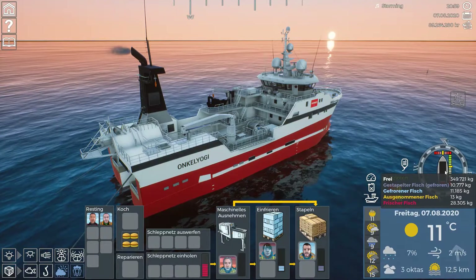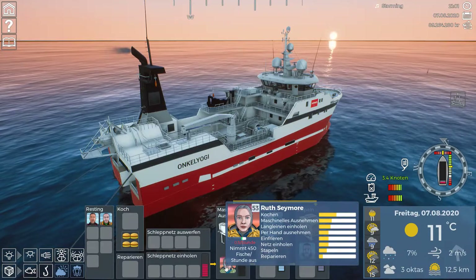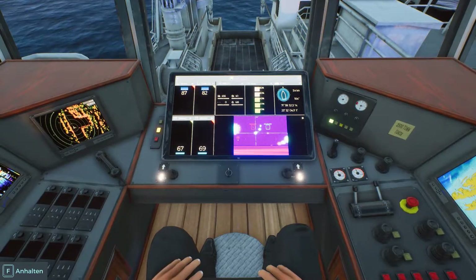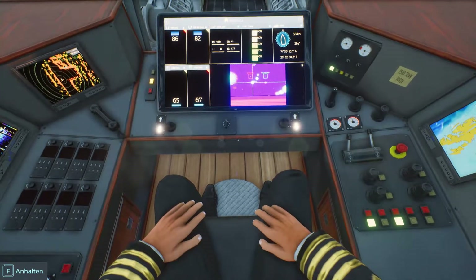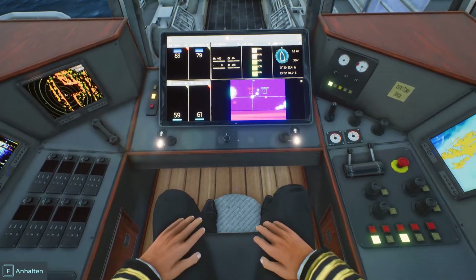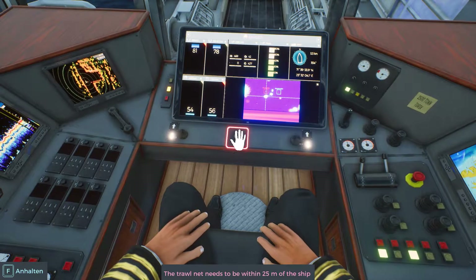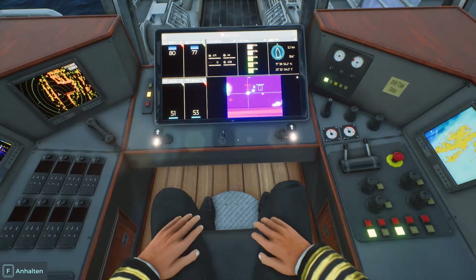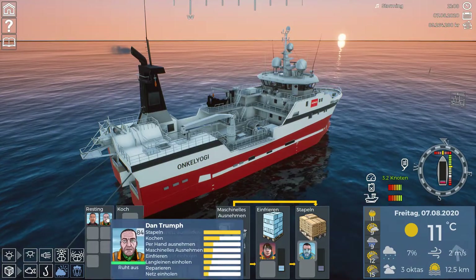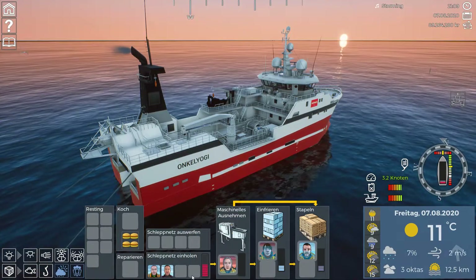I hired her because I always like to hire cheap personnel who only get a three or four percent share. You can hire very experienced people, but they get a higher share and you'll pay that higher share every time you go to port and sell your fish. So I prefer to hire those three percent people and then train them to higher levels.